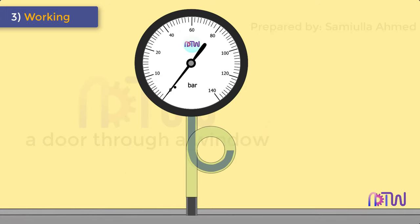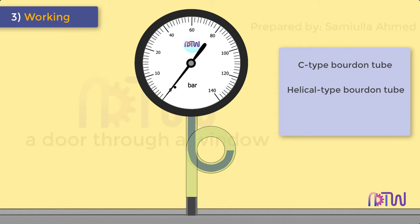Bourdon tubes are generally made in three shapes: C-type, helical type, and spiral type.